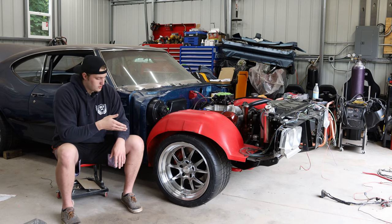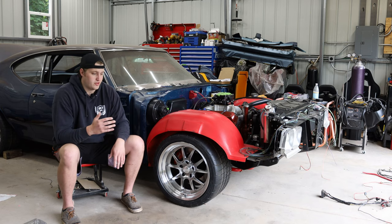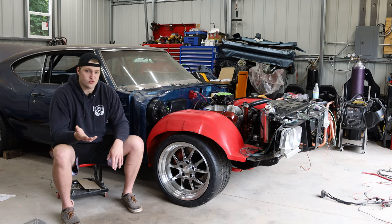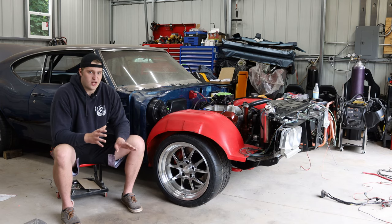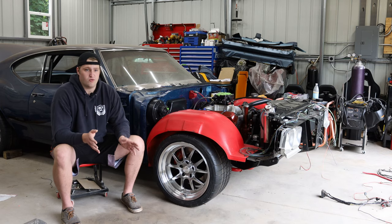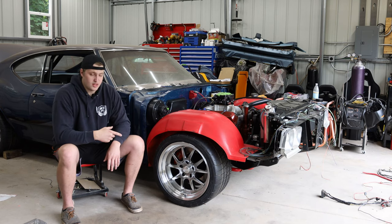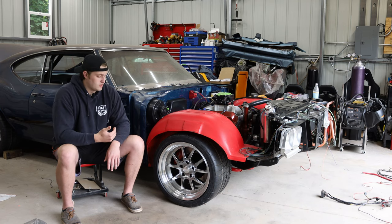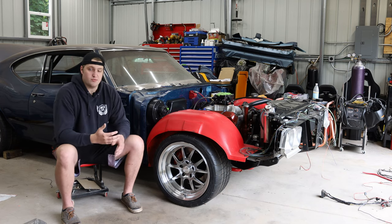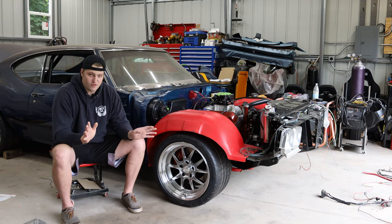I ended up going with Rocket Racing Attack wheels — the only Pro Touring wheel in their lineup. They run them on their Camaro and their Datsun. Quite a few Pro Touring cars use these. What's nice is they're pre-made and in stock in most sizes you'd want for a track-oriented muscle car, so I simply had to order them — no wait, no custom work, just off the shelf.